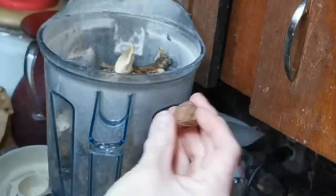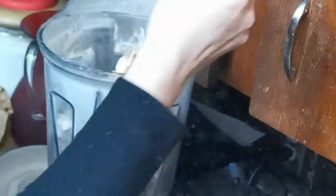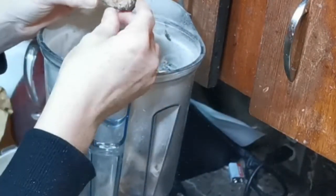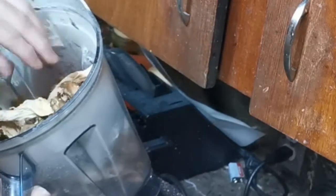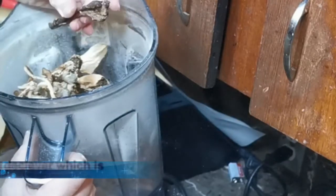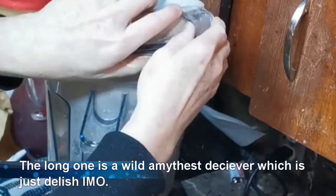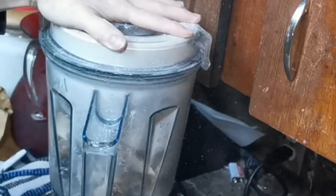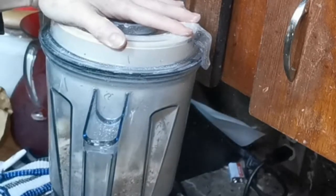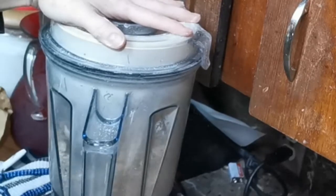Let's do a few more. We've got this year's — oh, these are good ones. These are all edible mushrooms. We're going to grind these up — mushroom mushrooms.